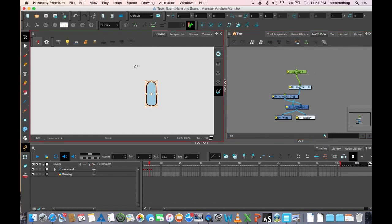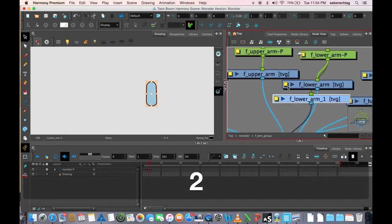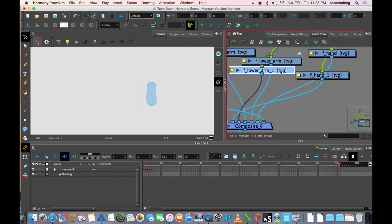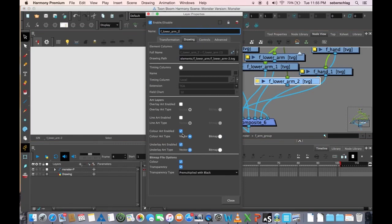I'm going to move into my node view and find this arm. If I'm working on a layer in the camera view or the drawing view and I go over to my node view and press the letter O, it takes me right to that layer. Let's take a look inside our arm — you can see we've already used line art and color art. There's a drawing module using line art, and if I open up this one we're using color art. I'm going to make a copy and paste — Ctrl+C, Ctrl+V — attach it to the same peg, and remember we dropped that art in the underlay, so I'm going to turn the underlay off.